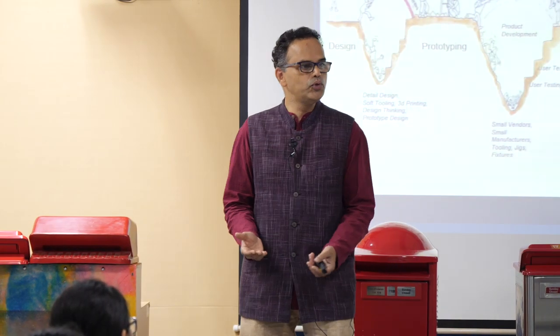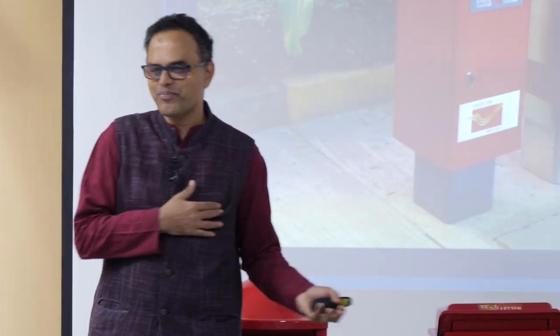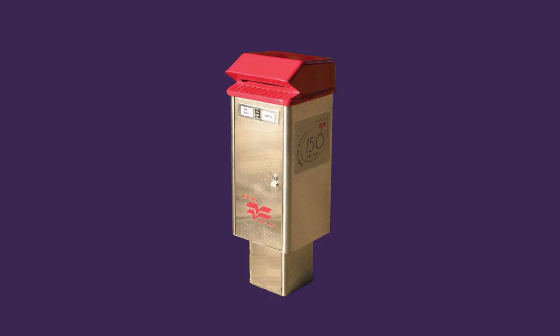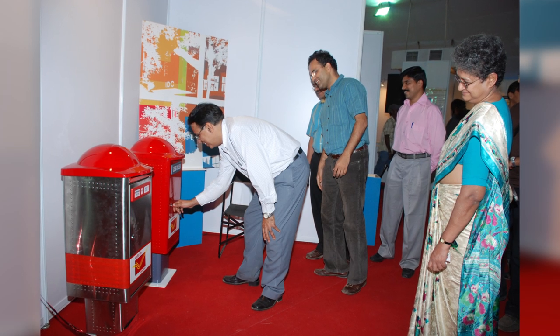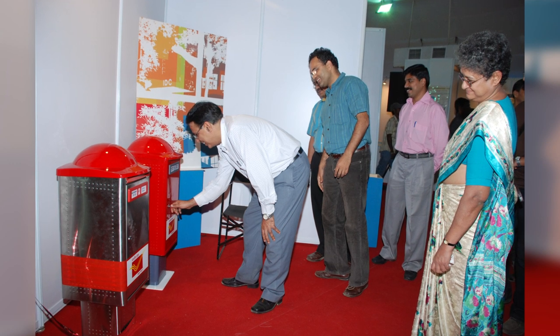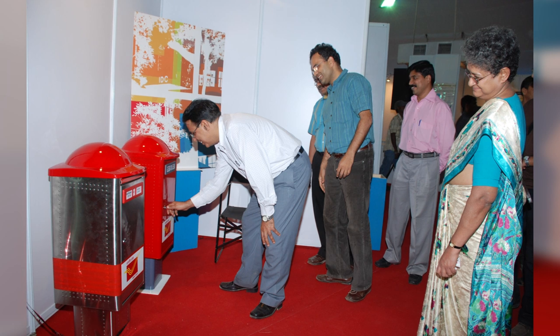Then a new secretary came who knew our work earlier, and he contacted us asking what is happening to your post box. I said my god, this is interesting - let me get back to my old design. I leapfrogged to my old design: I have the box, the only problem is the red color. I painted it red, changed the top to a rounded top - marry the old and the new and it will work. We put up both the old and new at the Tech Fest exhibition at IIT, called the man from Delhi, he came and inaugurated the exhibition. Here we have the square box painted red because there is an advantage of manufacturing in square - you fold very easily rather than rolling.